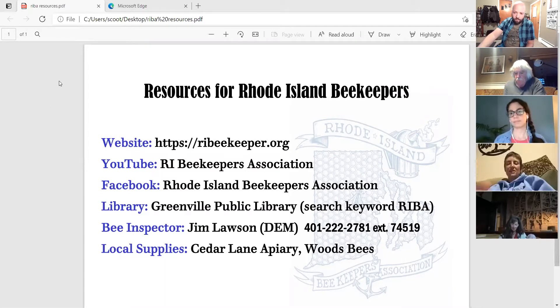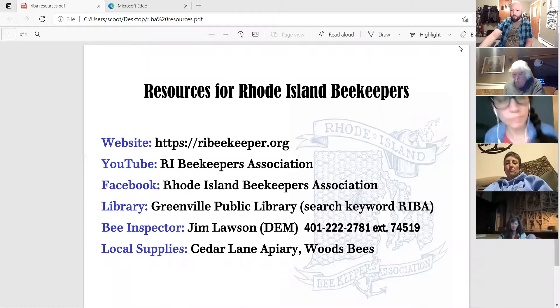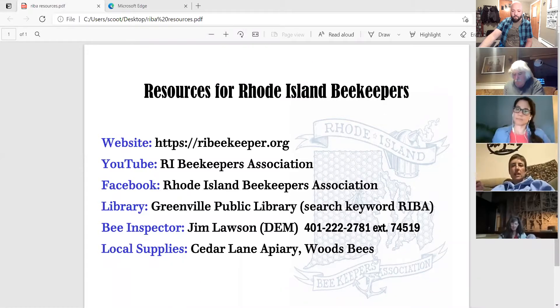Sarah: The next new beekeeper meeting is going to be this coming Tuesday night at 8 PM. Everybody that was on the email list through bee school should have gotten an email — I believe I sent it yesterday or Friday. So we're going to do that Tuesday night at eight o'clock.